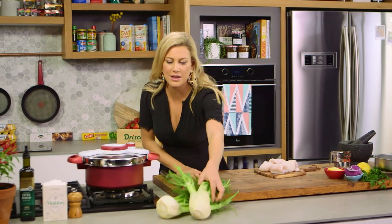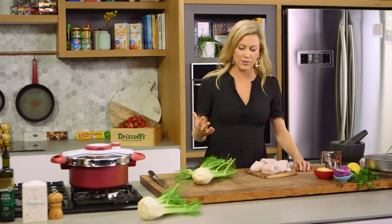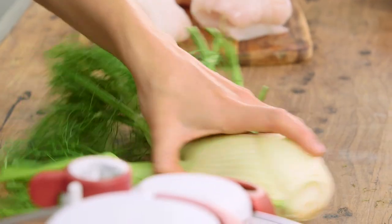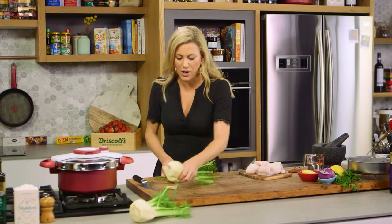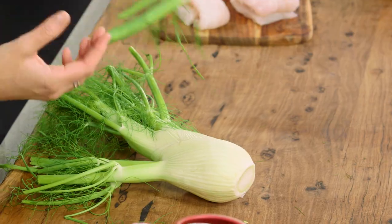Let's start with these gorgeous fennel. Fennel is one of my favorite vegetables because it is so versatile. You can puree it, you can roast it, you can pressure cook it, you can even eat it raw, and it has a wonderful sweet flavor.